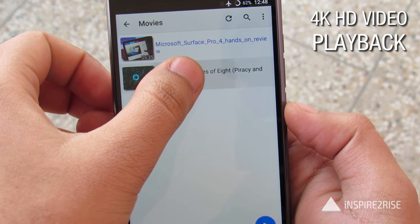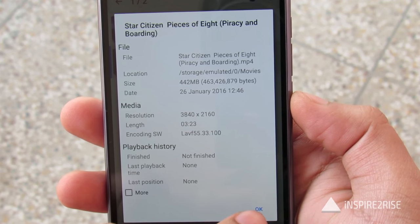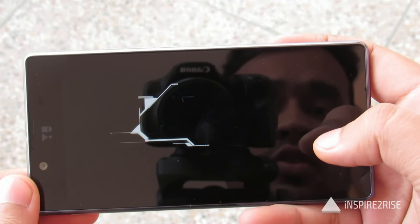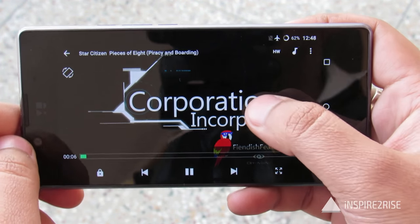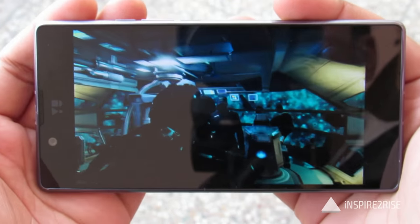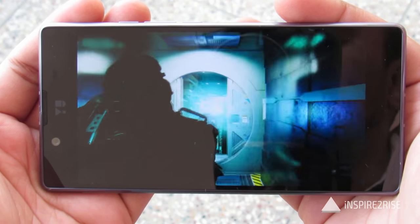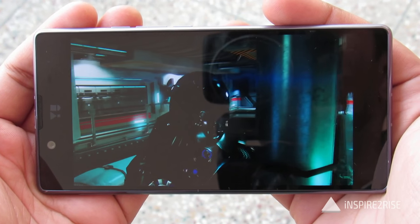Now we are going to play a 4K HD video on this smartphone. As is visible, this is a 4K HD video at 2160p and 60 frames per second — the maximum quality video we have. This one is being played on the hardware codec, which means the smartphone is capable of playing such a video. There is no lag whatsoever, with the 60fps 4K HD video running fine and looking absolutely stunning on the 2K Quad HD display.